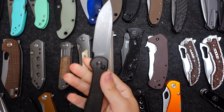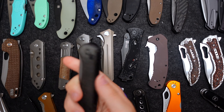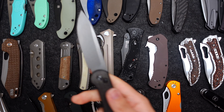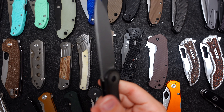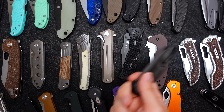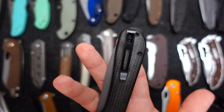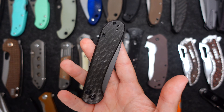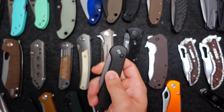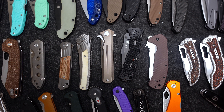Next is another Civivi Elementum. Folges button lock, Micarta scales, stonewashed blade. Love this knife for sure. I say that about all my knives — I love them because I bought them, I keep them, I use them. Great knives. Deep carry pocket clip sold it for me, and this Micarta is pretty grippy. Super fidgety.